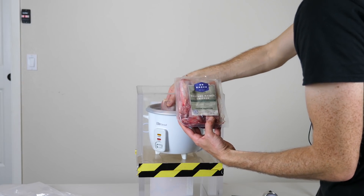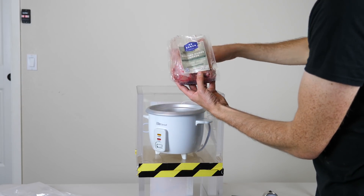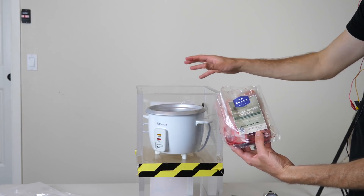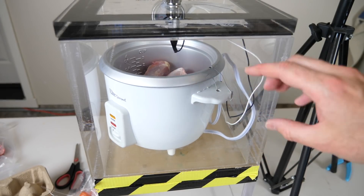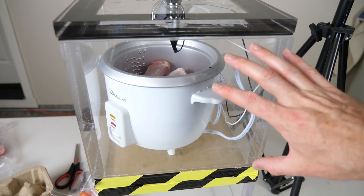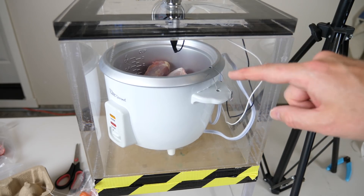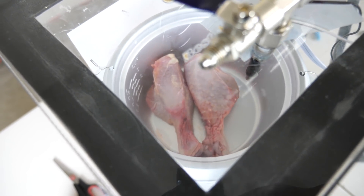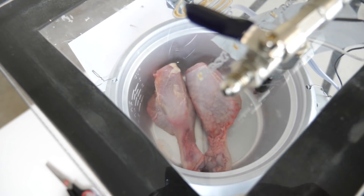First we'll cook the chicken. I'm just going to be doing two pieces to start off with because I have a smaller pan since the vacuum chamber is smaller. I've got my chicken in here, my power connected. Let's vacuum it out, turn it on, and see if the chicken starts cooking. You can see how the chicken is directly contacting the bottom of the pan. Do you think it will cook or not?